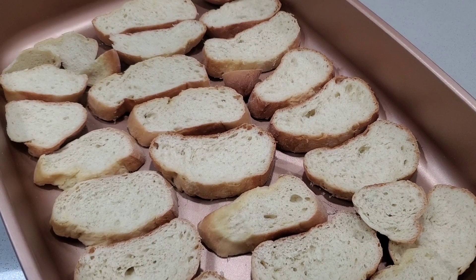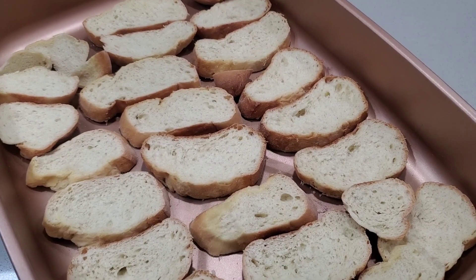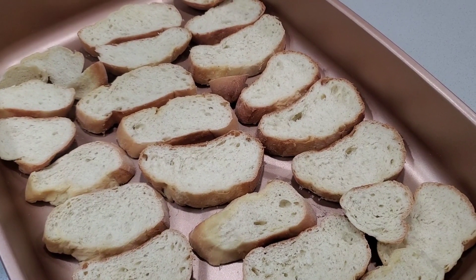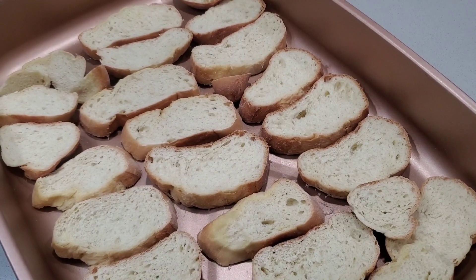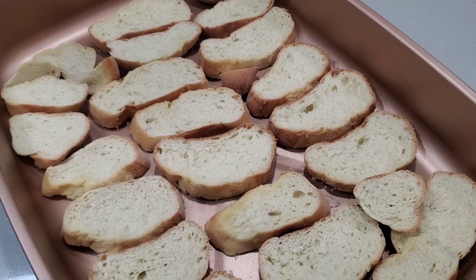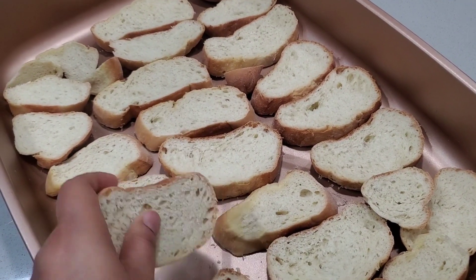Slice some torta bread and let it dry overnight in a tray for 24 hours. Then the next day when the bread is dry we can start working on our capirotada. My bread already sat for 24 hours on a tray so it's dry now, so we can start making our capirotada.